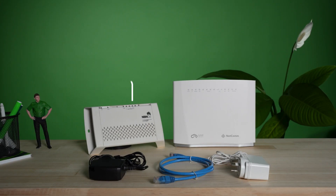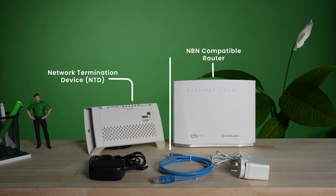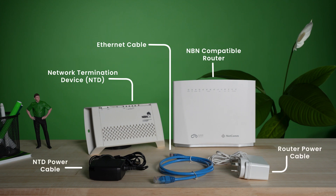To set up, you'll need your NBN network termination device, or NTD, your NBN compatible router, an ethernet cable, and both devices' power cables.